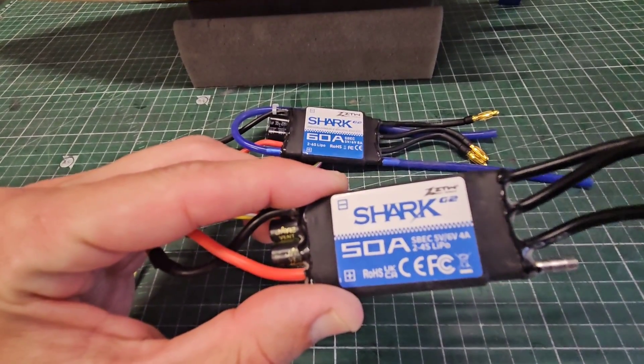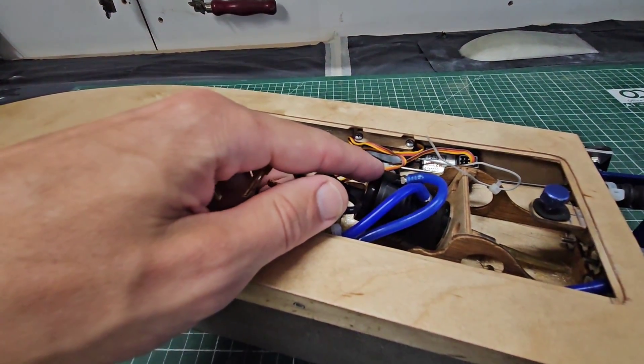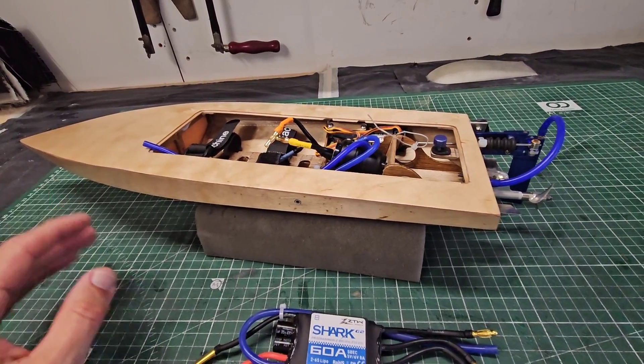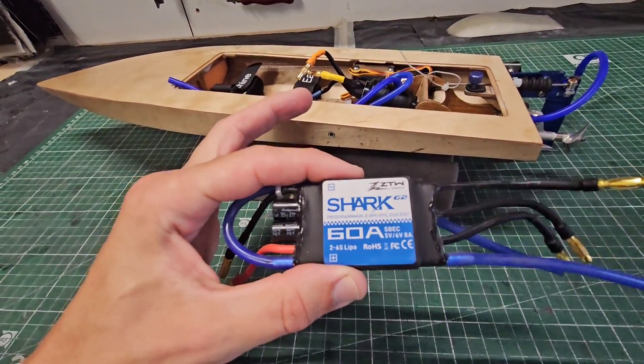This speed controller works perfectly fine if you run smaller props, like a 32mm prop, with this Rocket 2948 3450KV motor. But if you want to go for real high speeds and you want to use bigger props, then I recommend using a bigger speed controller — for example, this 60A.